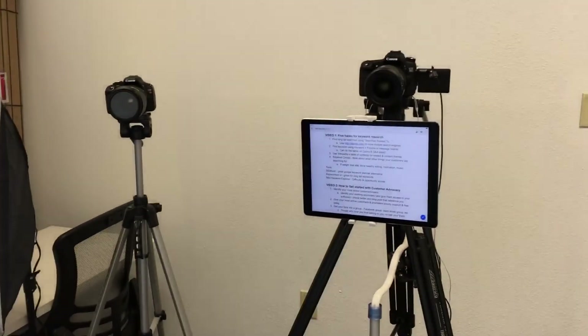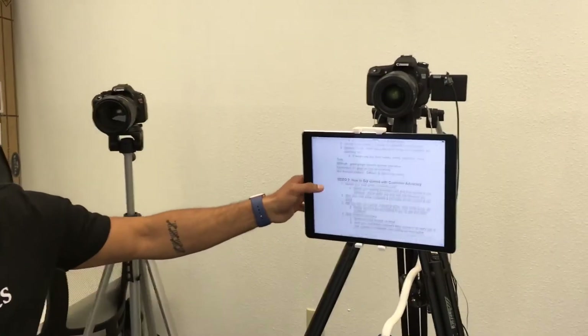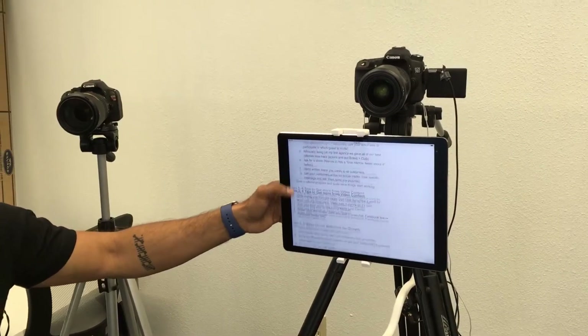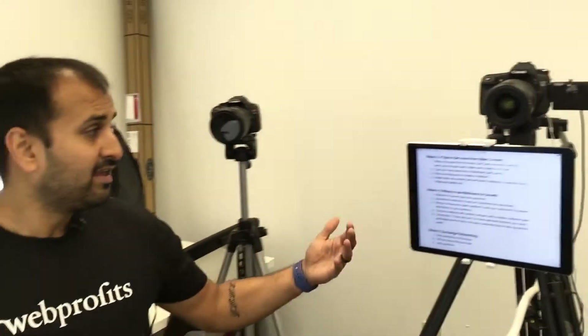So I have my iPad here — it's really big, it's the iPad Pro. It helps me have the outline. It has all the outlines of my videos and I just read through that. I don't read off a script because I can't read that fast, I'm not that good, I can't show emotion.